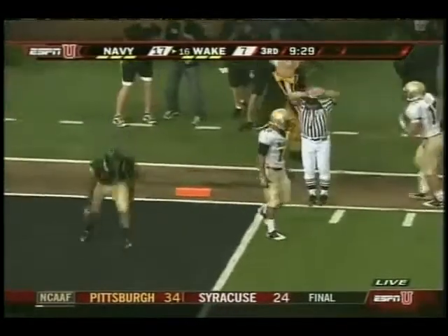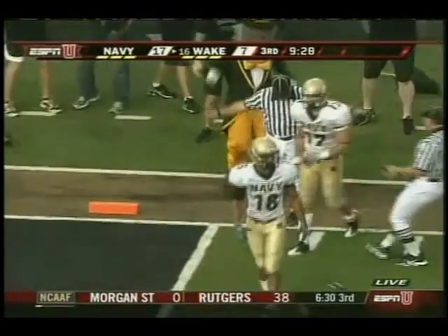This next play coming up is sort of an unusual one — we don't see it as often.